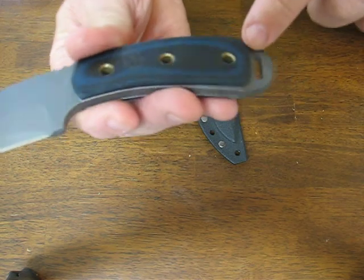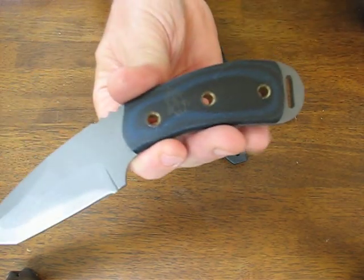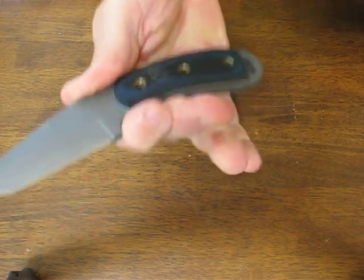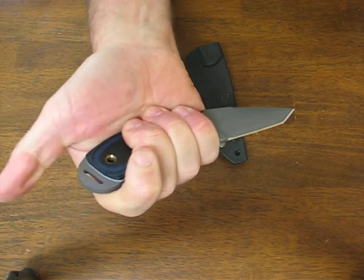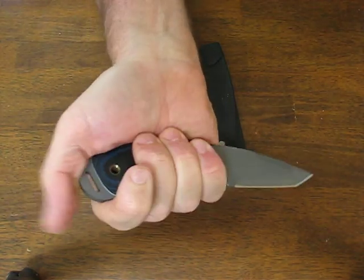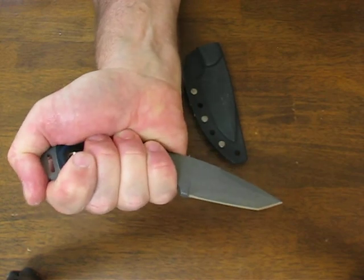The handle material is blue-black G10 — I said micarta earlier but it is actually G10. It's all hand finished and entirely made in the USA. It feels very comfortable in the reverse grip with a nice rounded pommel to place your thumb on, and a good forefinger grip there.